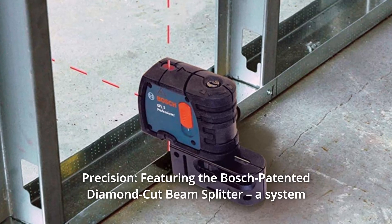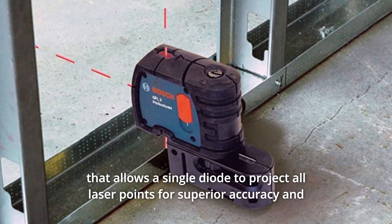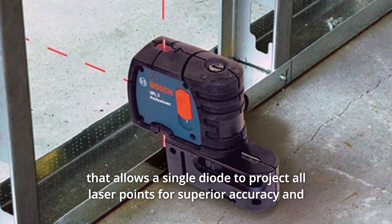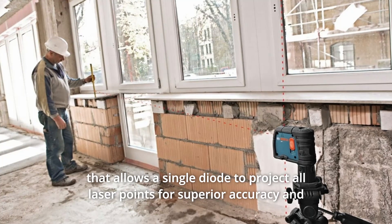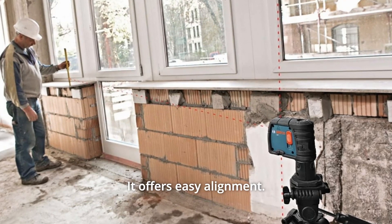Number 6: Precision. Featuring the Bosch patented diamond-cut beam splitter — a system that allows a single diode to project all laser points for superior accuracy and precision for construction or HVAC work. It offers easy alignment.